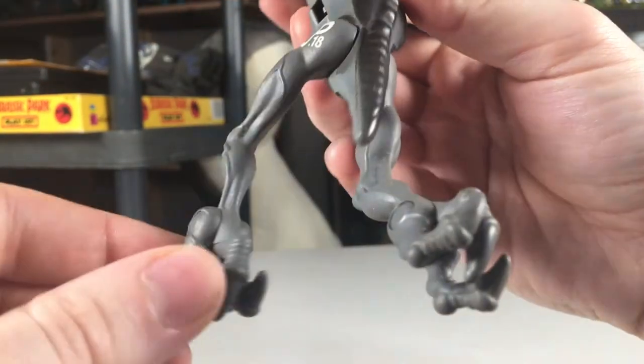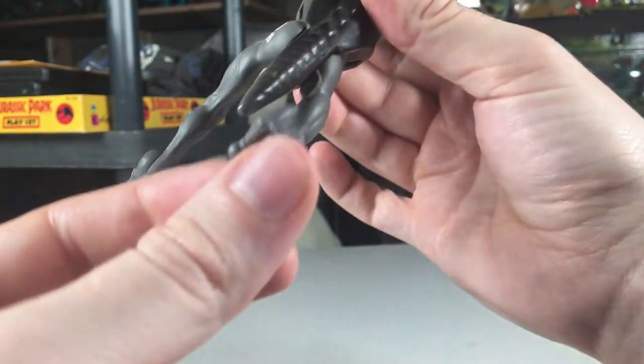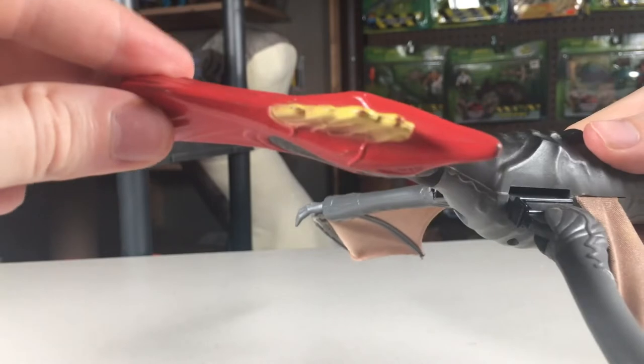Looking at the other points of articulation, it's sort of the same story on my figure — everything is very loose. Both legs can move back and forth, and the neck can be rotated.